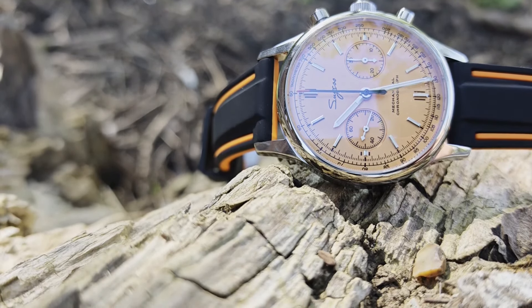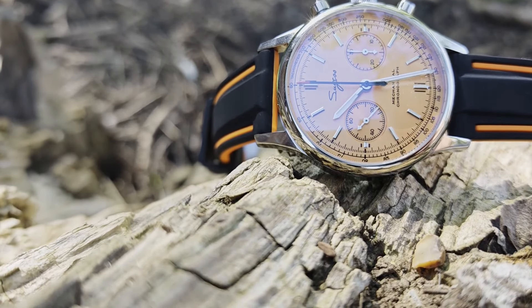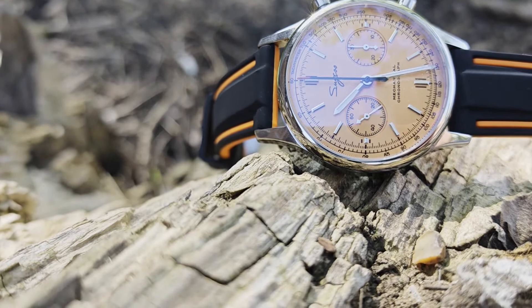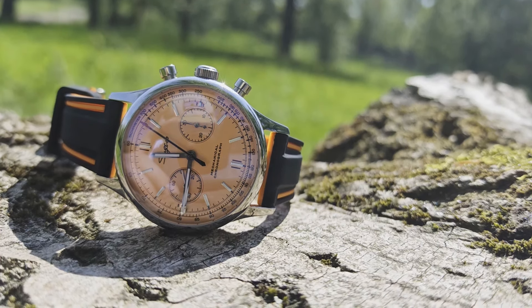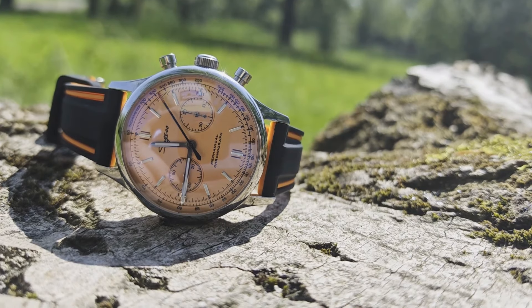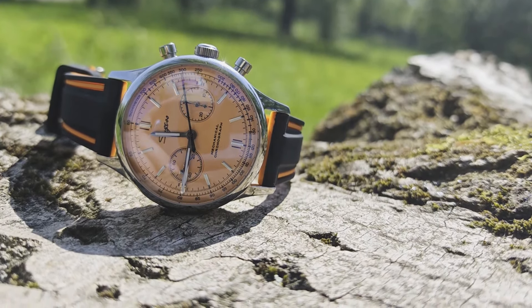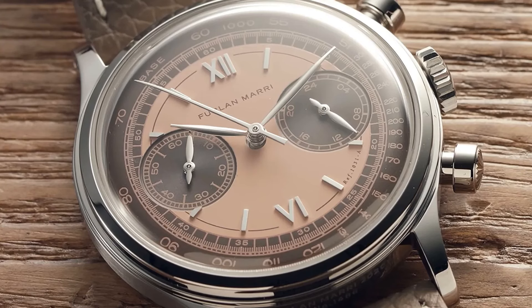Having waxed lyrical about the movement for quite a while now, I do think it's pertinent to actually talk a bit more about this watch, because while I can recommend getting a Chinese mechanical chronograph without second thought, buying this particular model wouldn't necessarily be my go-to. In my mind when I saw the salmon dial, I was thinking of the Furlan Marri Havana salmon model — that excellent homage to the Patek Philippe 1463.